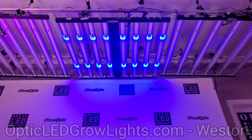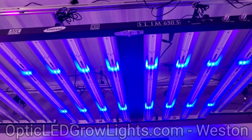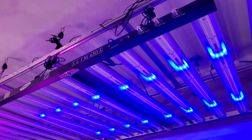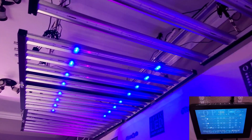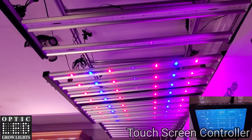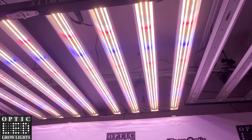How's it going guys, thanks for stopping by. Weston here with optic LED grow lights dot com. We have the slim 650s here — take a look at this bad boy. We have our touchscreen; let me go ahead and turn the red and the white LEDs on so we're going to take a closer look at the 650s.